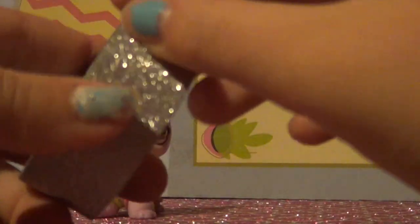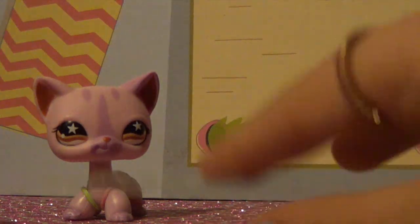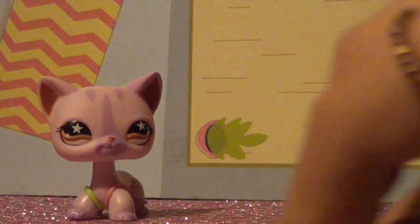First I'm going to get some of my tape or ribbon — I'm using tape — and you can just cut it off. Then I'm going to take it, and since this is tape, I'm just going to flip it over so it's not sticky anymore. Like that.